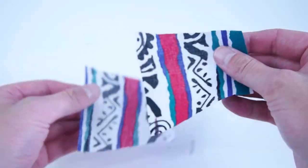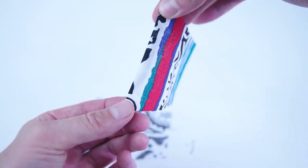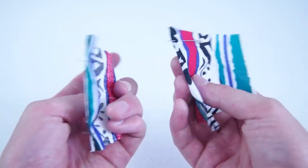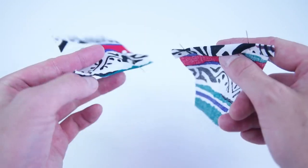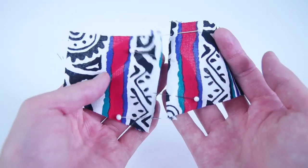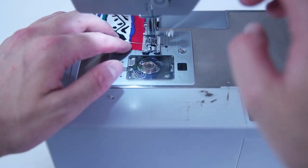Grab your lining side panels and we're going to do the same thing. Roll over the edges as indicated on the pattern, pin the hem down and stitch as close as you can to the outside edge. Make sure you fold these panels in opposite directions because they're going to be going on each side of the center lining panel. Go ahead and sew as close as you can to the outside edge.